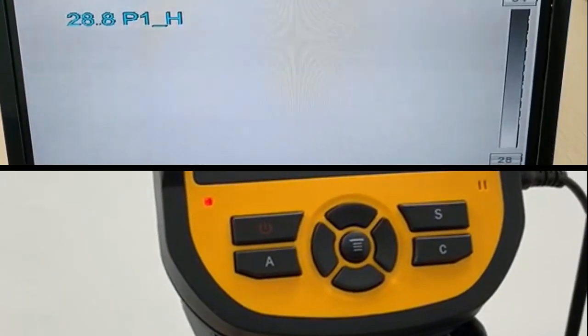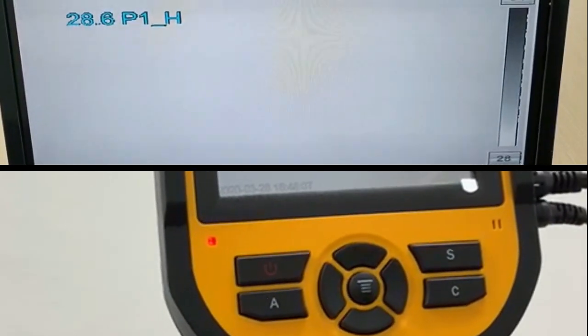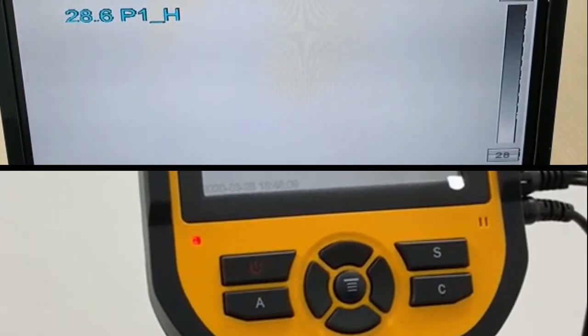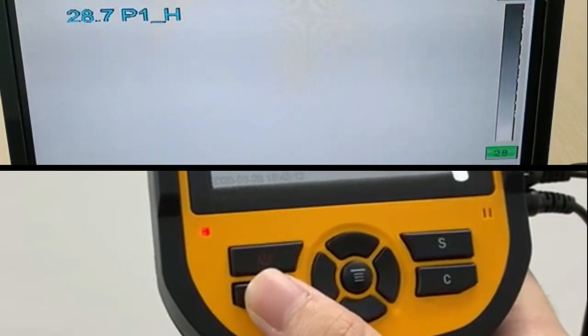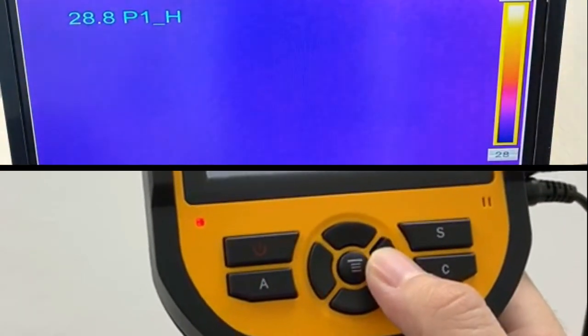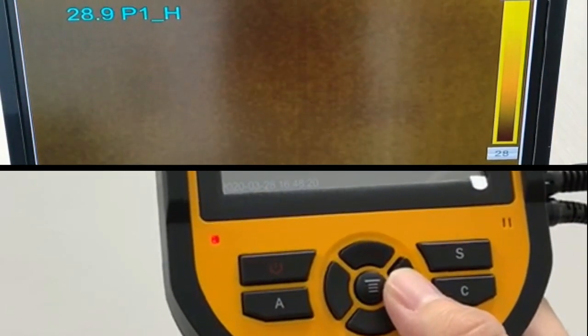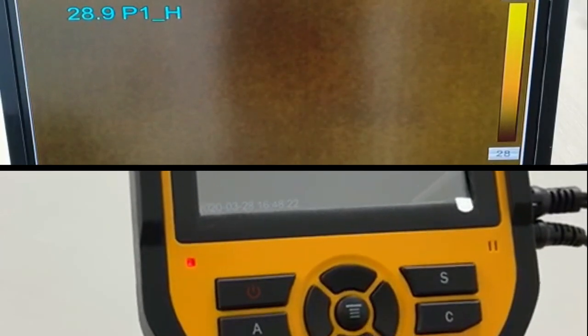Once the device has turned on, you can see a color chart on the right side of the screen. Press A two times and you'll see that the selection is on the chart, and you can switch to the color you prefer. We recommend yellow for easy reference.